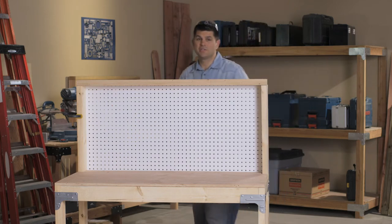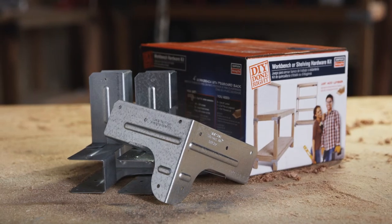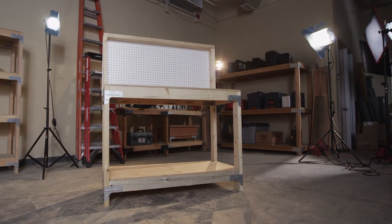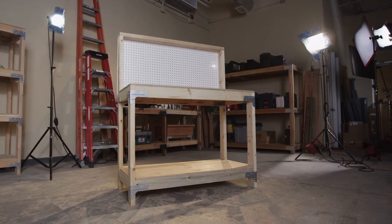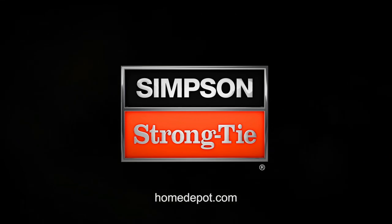You've made a very useful and an extremely sturdy workbench — you've got to be proud of yourself. Available now at the Home Depot.